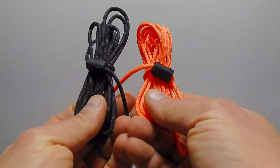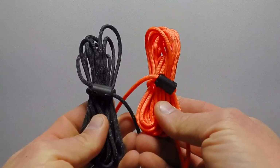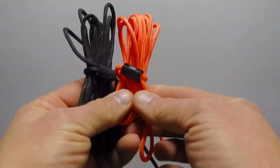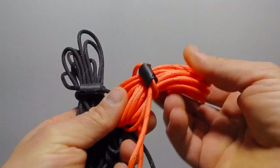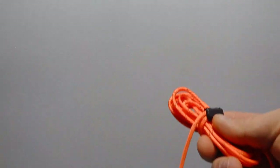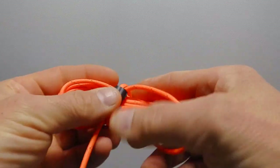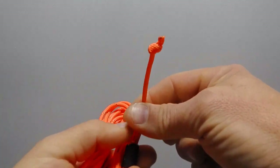Hey guys and gals, JD with Top Hand Tripods here. What I'm going to show you today is our Top Knot Quarter Hanging Kit. These come in either blaze or black. This is 550 reflective paracord, so you can really find it easily at night with your headlamp. We sell these in either a 10-foot or a 15-foot version, and they come in a 4-pack or a 6-pack — you can specify that when you order.